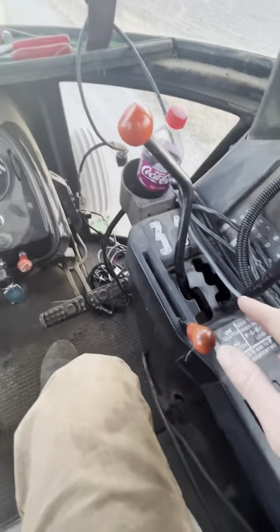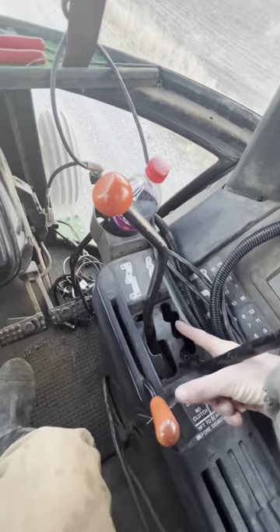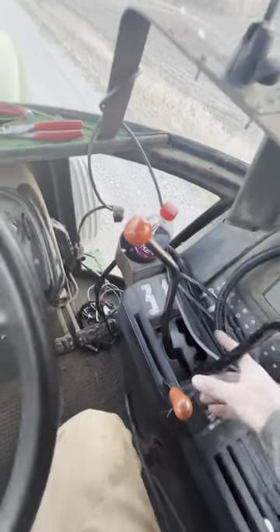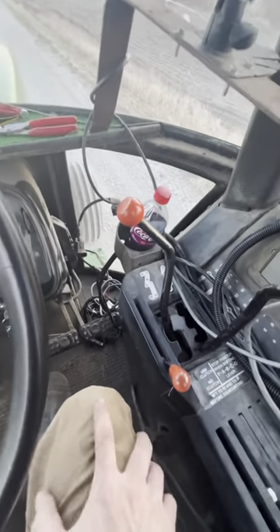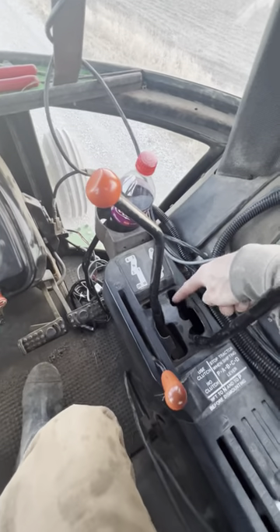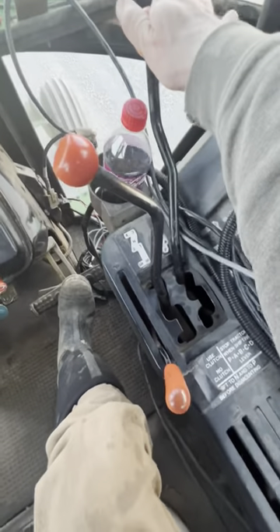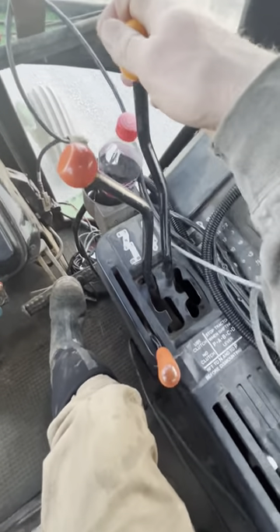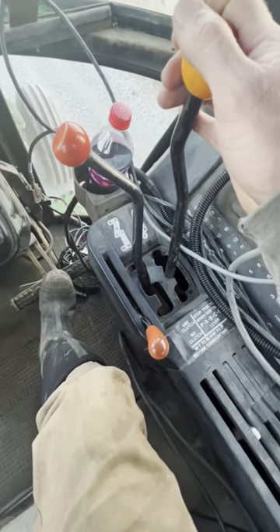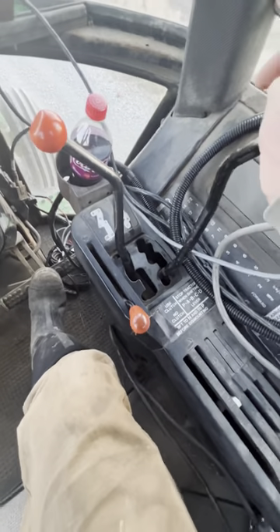A, B, C, and D: D is like your road drive, C is a fast field range, B is mid field range, and A is really slow — it's a creeper gear more or less. Almost never use it.